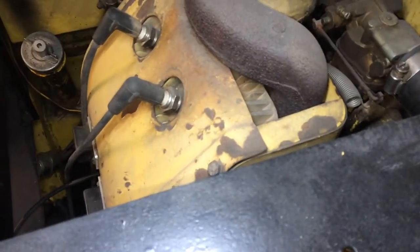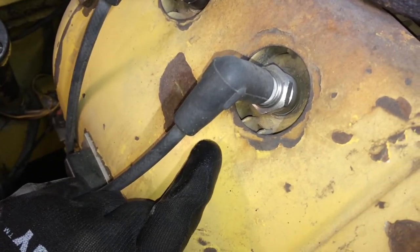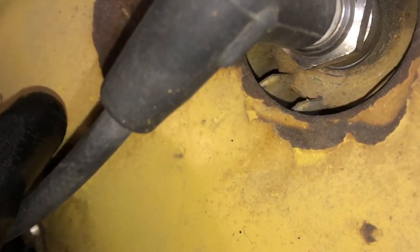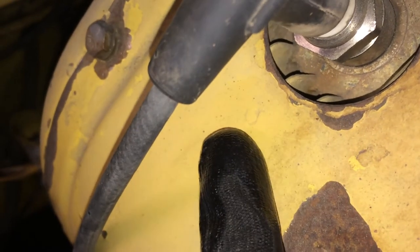I'm going to take a closer look over here on this left bank because if your shrouds haven't been repainted too many times, you might be able to see this little mark there — that's a one. Zoom in, you might be able to see there, that's a little one impressed in there. And moving towards the front of the skid steer, the PTO side, you can see a three.